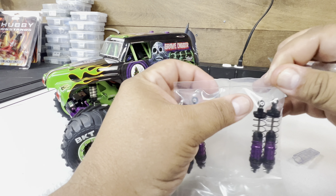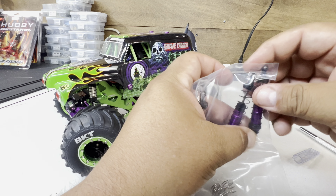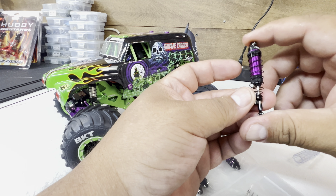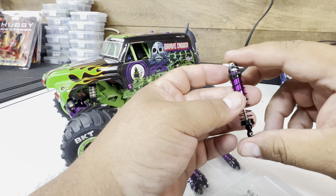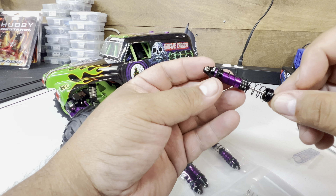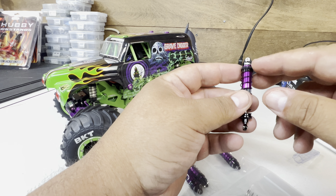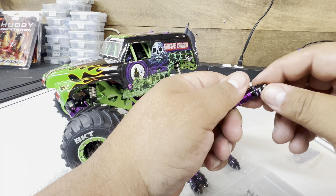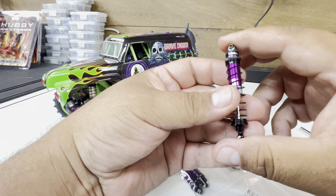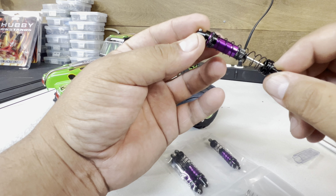I'm curious if they filled them up with oil since I got this directly from Trail. There is absolutely no oil in these. I'm going to have to fill all of them with oil. When I initially got the Losi aluminum shocks, they already had pre-oil in there — they make sure everything is set up stock right out of the box. Trail is amazing when it comes to painting their aluminum.